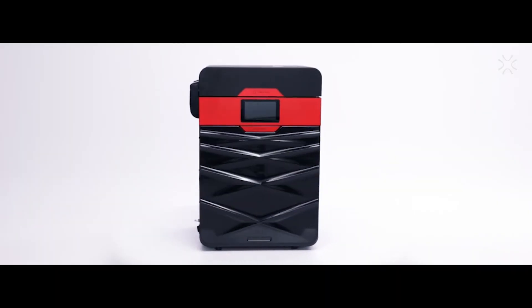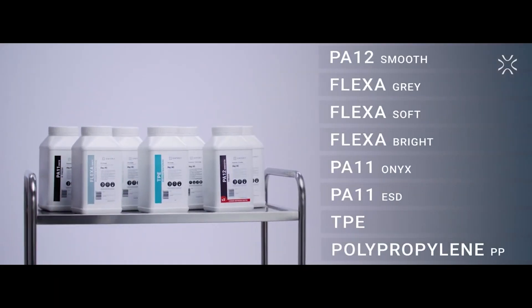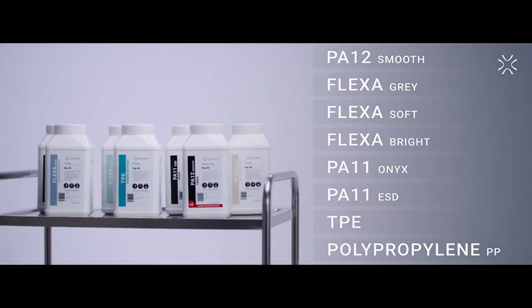The Lysa Pro, a powerful SLS 3D printer. You may choose from Centrit's eight materials: mechanically resistant, electrostatic safe, or flexible.